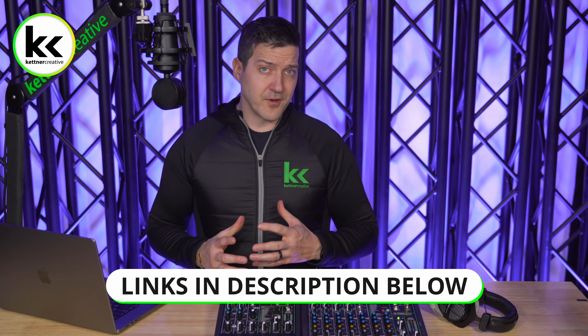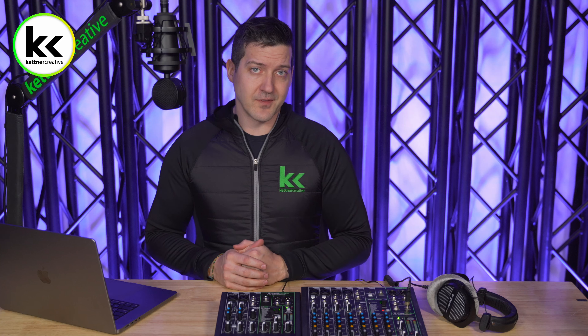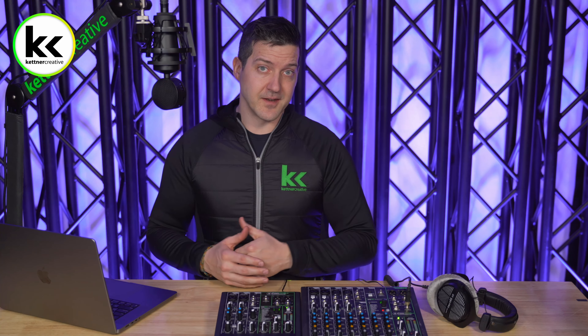Always make sure you're only using the Hi-Z button if you are using something with magnetic pickups. Otherwise, leave this button in the up or off position. I hope this video has been helpful. If you have any questions, please leave a comment below. If you're looking for pricing or specs, we have links in the description. And if you want to see more videos like this, please like and subscribe. Thank you for watching.